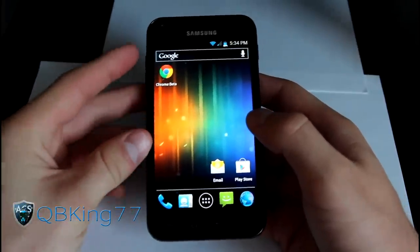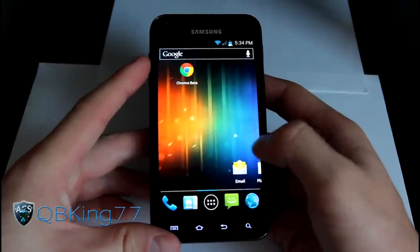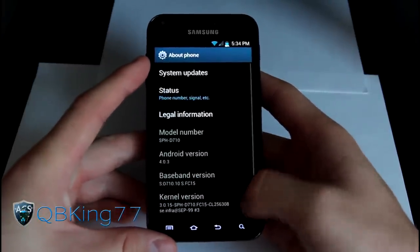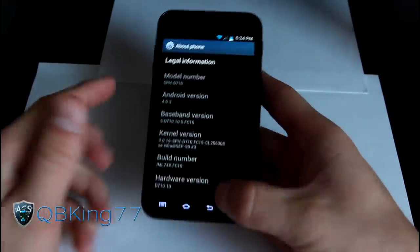This is an Ice Cream Sandwich FC15 leaked build based ROM, so it is based off the latest FC15 leak. Going into system, about phone, you can see right there build number FC15, which would be the latest Ice Cream Sandwich leak.